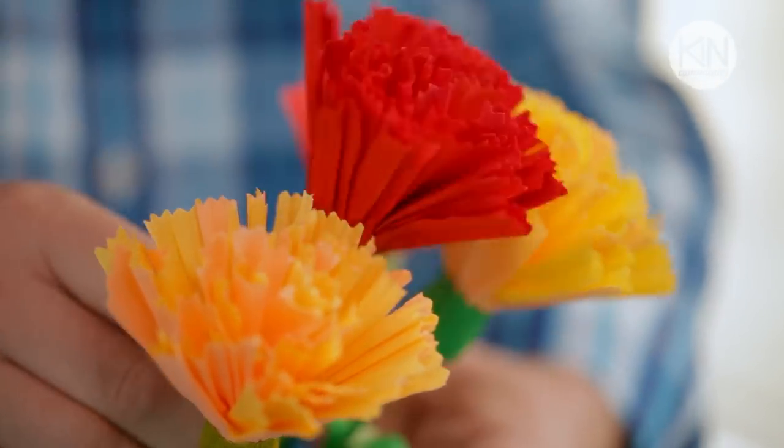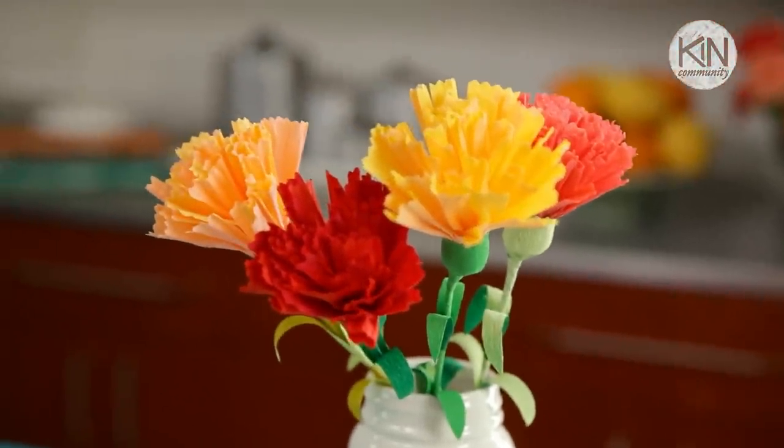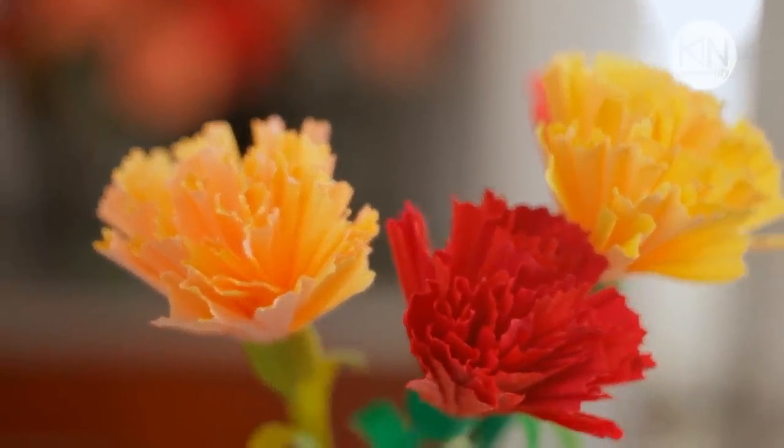I do love how lifelike these flowers look, and I think they would be amazing created as a bouquet, to decorate your home, or for an event, or even to give as a gift. Thank you so much for watching, and please join me next time for another great DIY project.